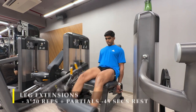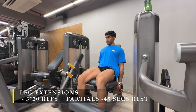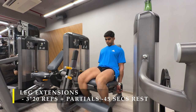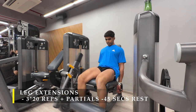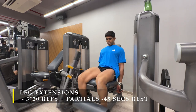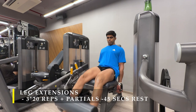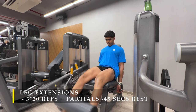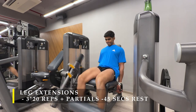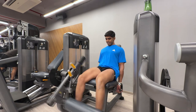We're going to do the same thing on leg extensions: 20 full range-of-motion repetitions, and once completely fried, partial repetitions — first the top range, then the bottom range, or whichever you prefer. These are basically lengthened partials and shortened partials. You can see I start with shortened partials where most contraction is happening, then move to lengthened partials where the muscle is stretched. It's quite exhaustive, so make sure you take at least 45 to 60 seconds rest.